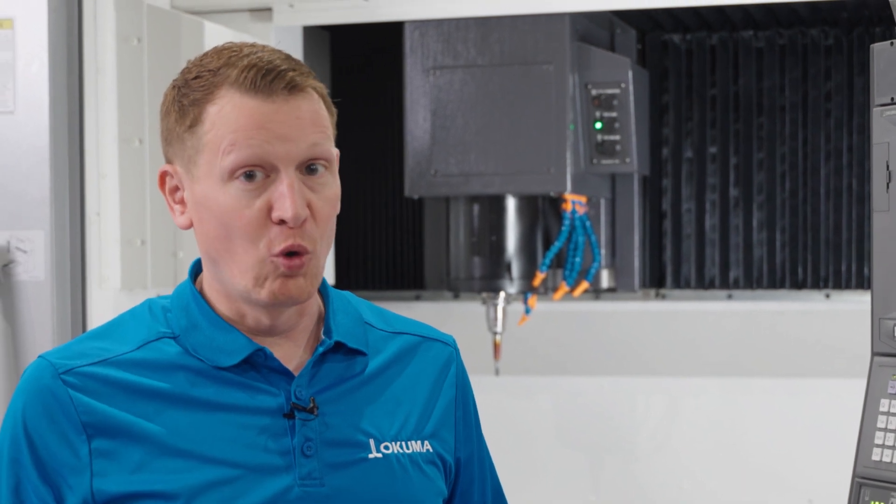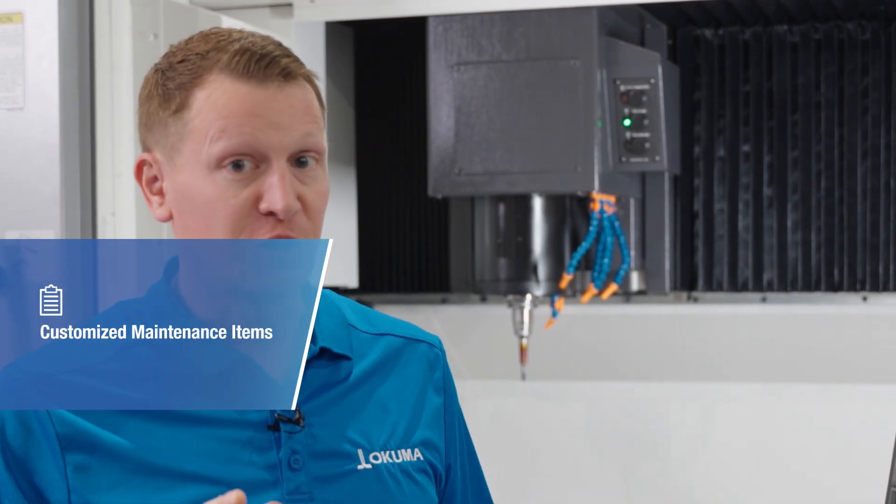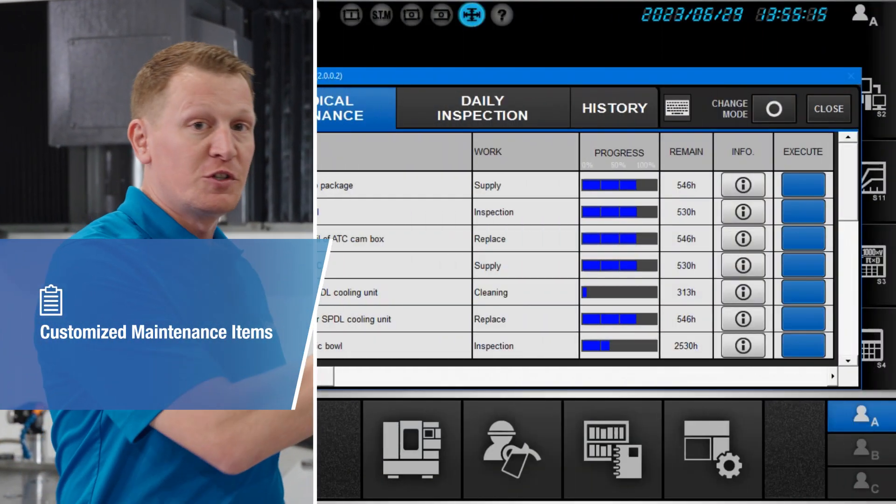depending on the way that you maintain your machine and the part or application that you're cutting. For example, we have one preset in this control, and I'll show you how to make that work.